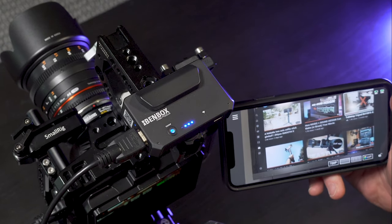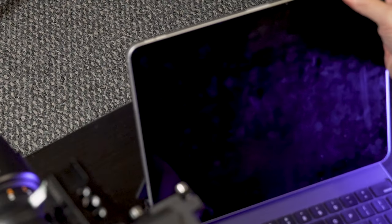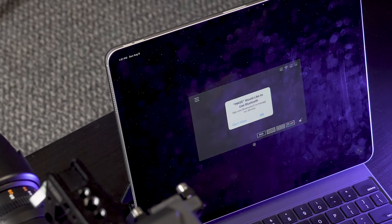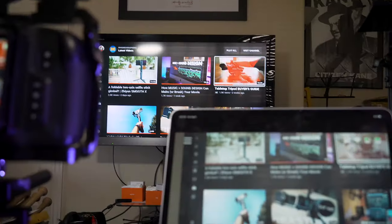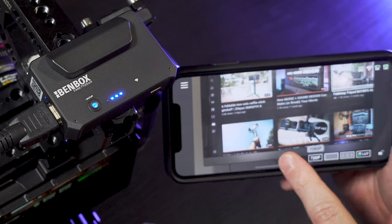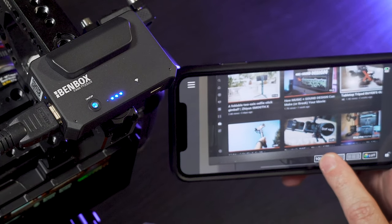The really cool thing about this setup is you can send this video signal to multiple devices — I believe up to four. It's really nice to be able to use your phone and an iPad and a laptop, whatever you want to use as a wireless monitor out in the field. 720p is more than fine for a small monitor like this, and it probably is better for the signal and the latency.